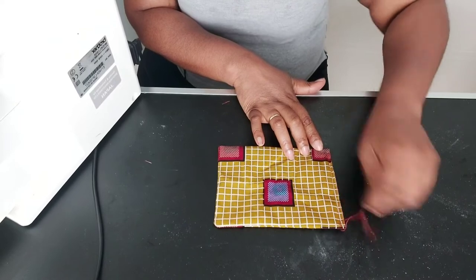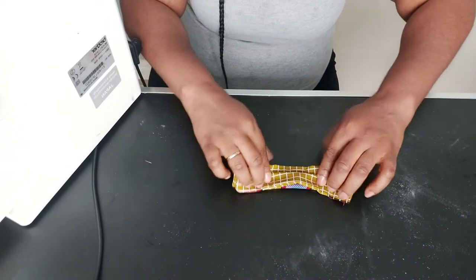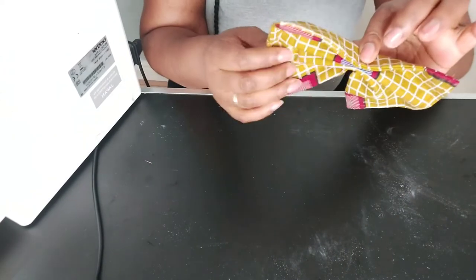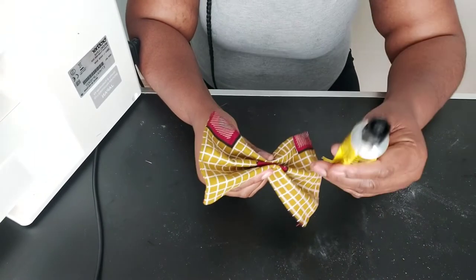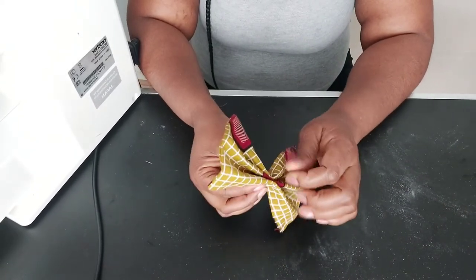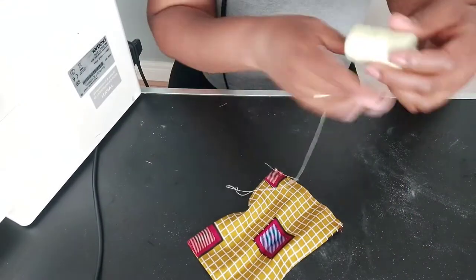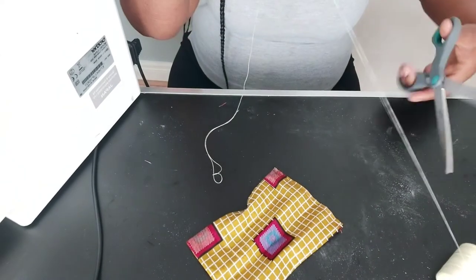The next thing is to fold the open end in and stitch it down. I've stitched the edge straight down. Then you fold it like so, and here is your bow — it's already formed the bow shape. To secure the middle, you can use glue, stitch it with needle and thread, or wrap it with sewing thread. I'll be using sewing thread.